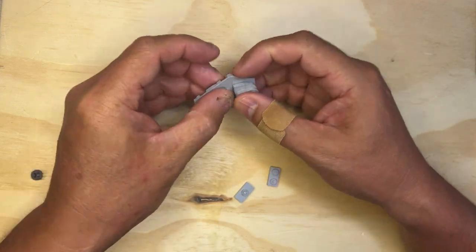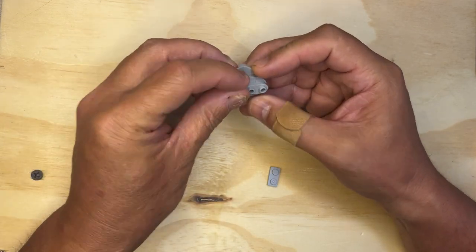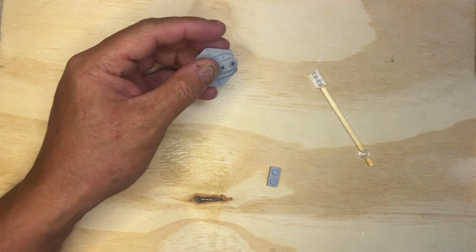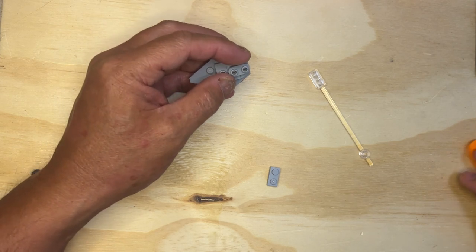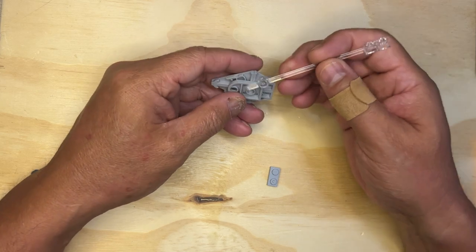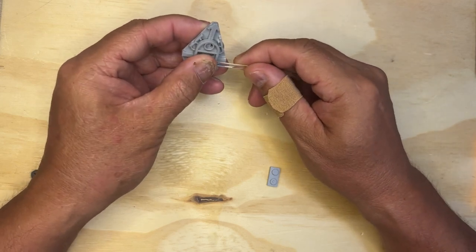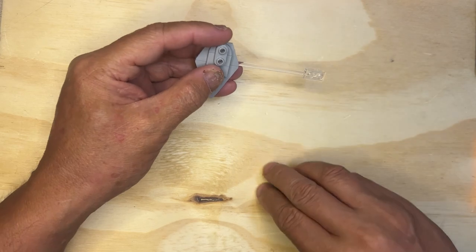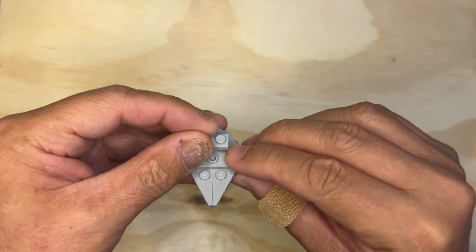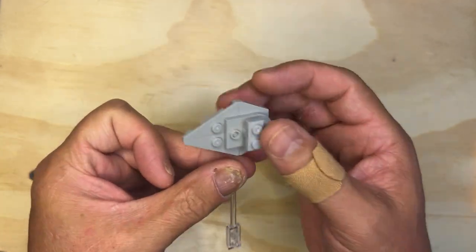Then I'm going to put this piece here, like this. And I'm going to take this piece and put it on like this. I'm going to put this on top here like that. And look at that — just like a little itty-bitty Star Destroyer, right?